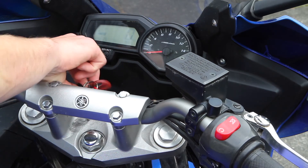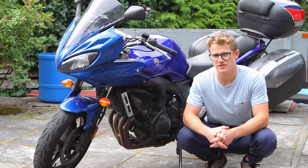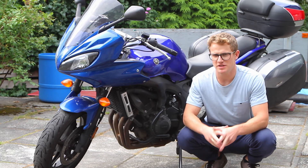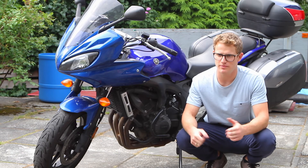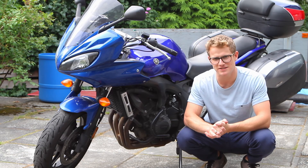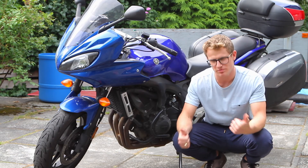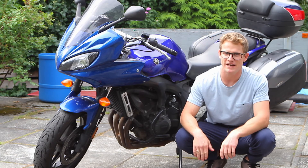Simple as that! That's a wrap on the diagnostic mode on the FZ6. Let me know if you had any trouble following instructions or getting into the diagnostic mode, but it's pretty straightforward. Hope you guys don't have any trouble with it — wishing you the best of health for all your FZ6. As always, please smash the like and subscribe button down below, really appreciate it if you do, and as always have a good day.